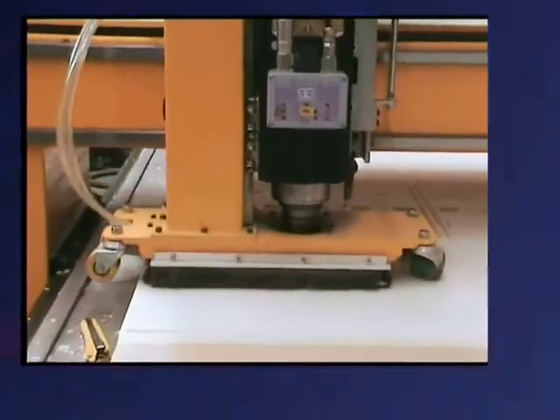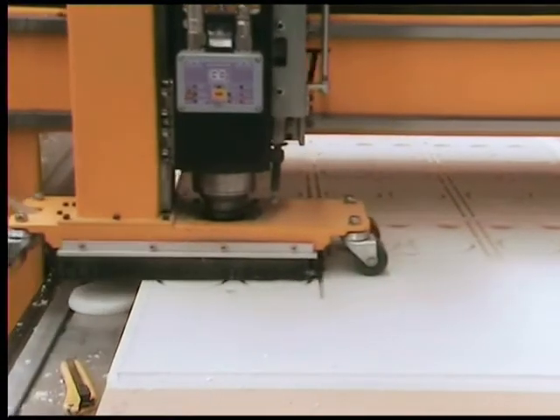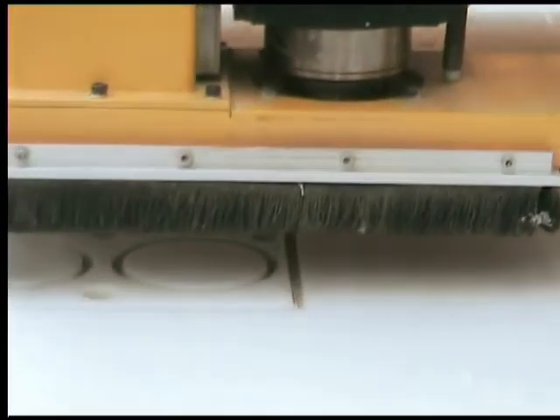CNC machines are not new to the plastics and signage industries. Tradespersons have been long familiar with the processes involved. However, a new generation of machine is here that is far superior to the traditional routing machine.